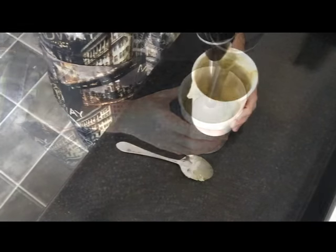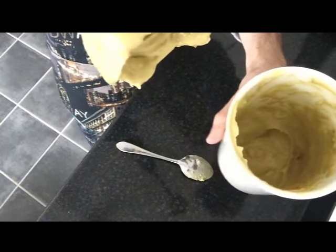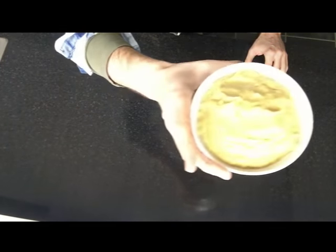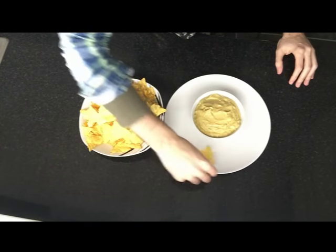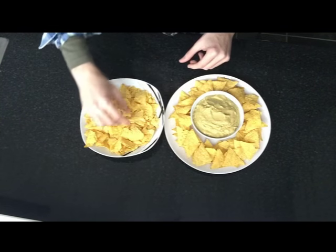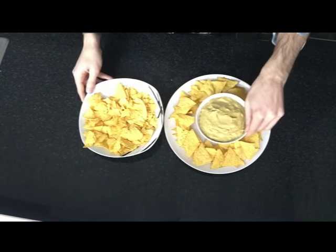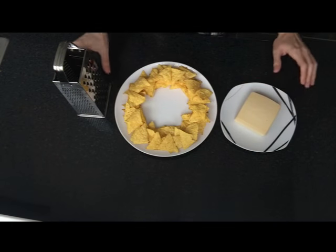Now blend all the ingredients together. You should end up having a smooth sauce. Put the guacamole sauce on the serving recipient. Prepare the plate with the tortilla chips. Once ready, grind the cheese on top of the tortilla chips.